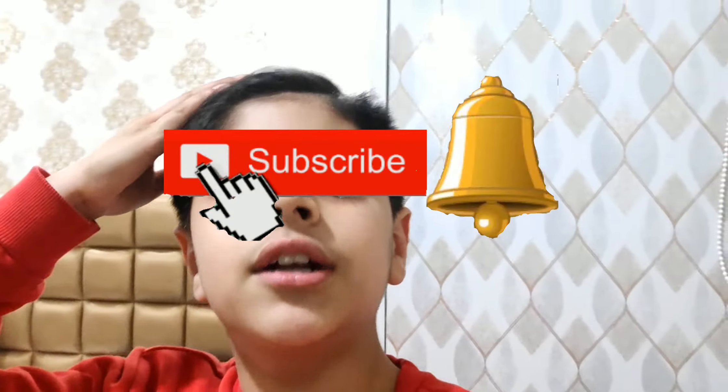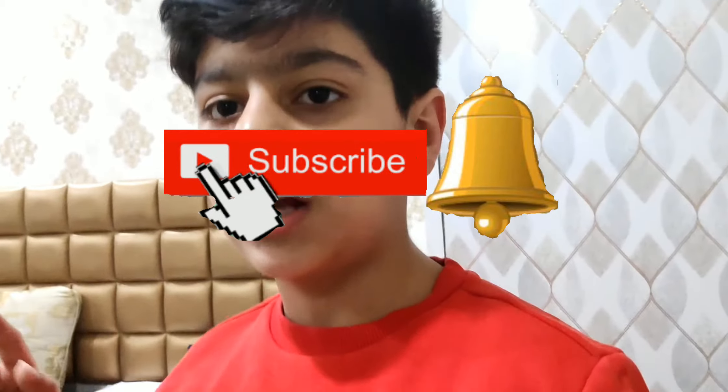Subscribe to that channel as well because it would be really helpful for me. Over there I make unboxing videos, so you'll be able to see my brand new mic unboxing on that channel, as well as the green screen unboxing — it's pretty dark right now at night but the video is coming soon. I'll also post the gorilla pod and tripod review soon — especially the tripod review, that'll be very helpful. Make sure you subscribe and hit the notification bell on that channel. For now guys, let's end this video right here.